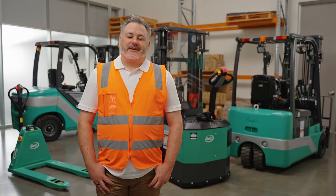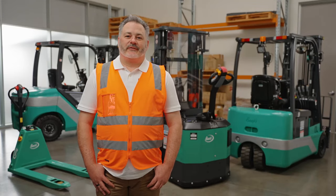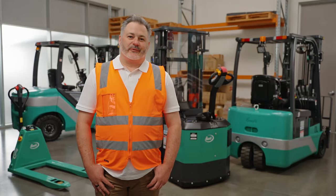Hi, I'm Alan and today I'm going to take you through the Bioli ER15 electric reach stacker. Let's go through it.